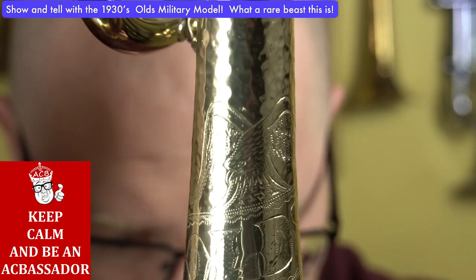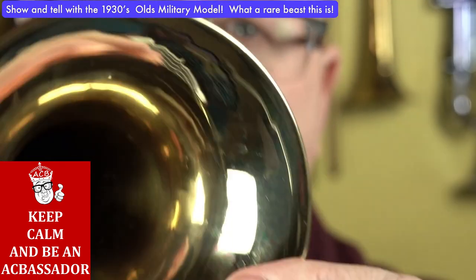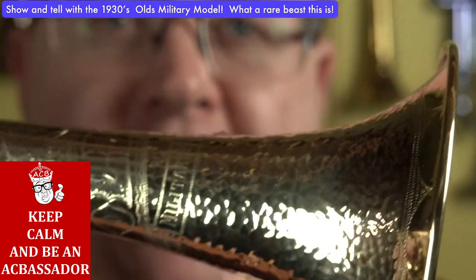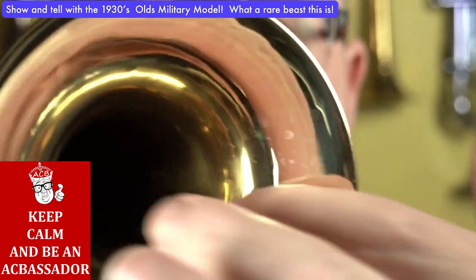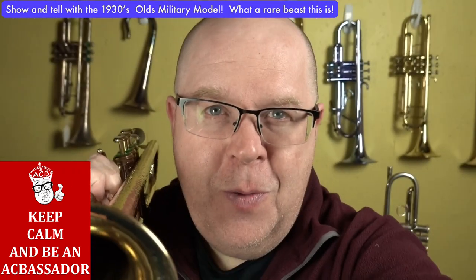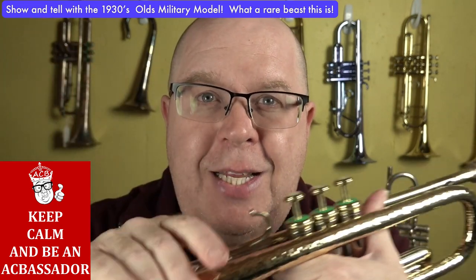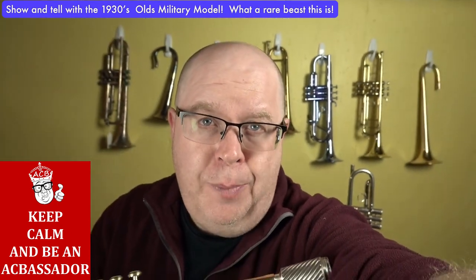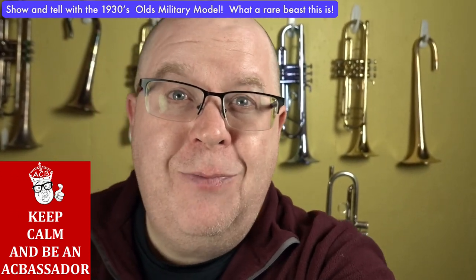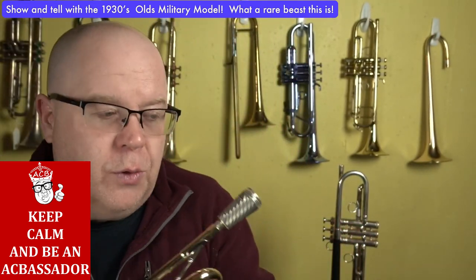And it says military model, and it has an eagle on it. The cool thing about this horn is that the inside of this bell is flat. So this is hammered, and they had an extra step in this process to make this part of the bell flat. This is a four and one sixteenth inch bell. Now a normal Bach trumpet is four and seven eighths — this is four and one sixteenth of an inch, so it's much smaller.